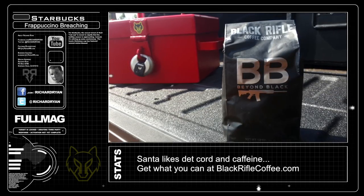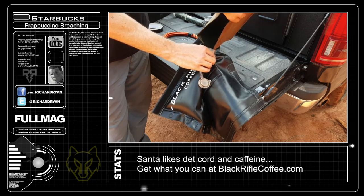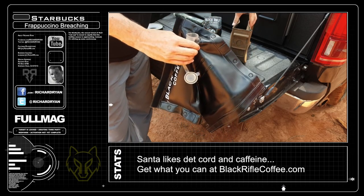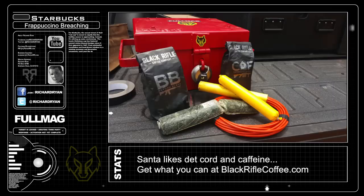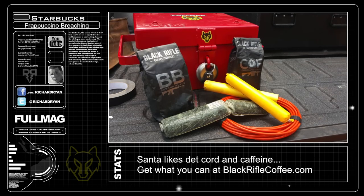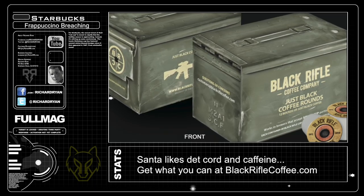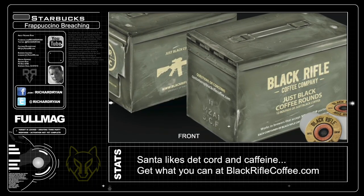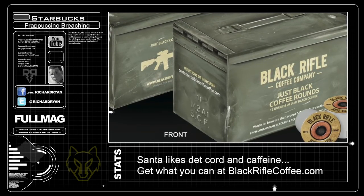Black Rifle Coffee will deliver more punch to knock the balls off the steel door I set up, using my personal favorite roast — Silencer Smooth. I filled up a breaching bladder and placed in C4 and det cord to give the door the little extra push it needs. If you're looking for an awesome stocking stuffer, Black Rifle Coffee has you covered too: AK-47 Espresso, Gunship, Sniper's Hide — all kinds of cool names with amazing flavors. Even the new K-cups come in an ammo can, so nothing says Christmas like caffeine at 28,000 feet per second.